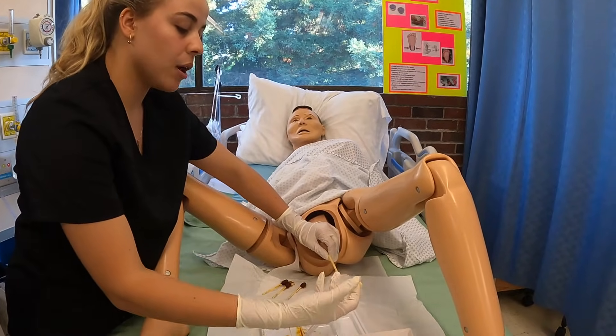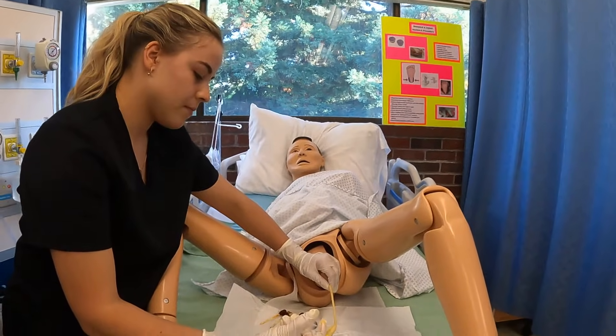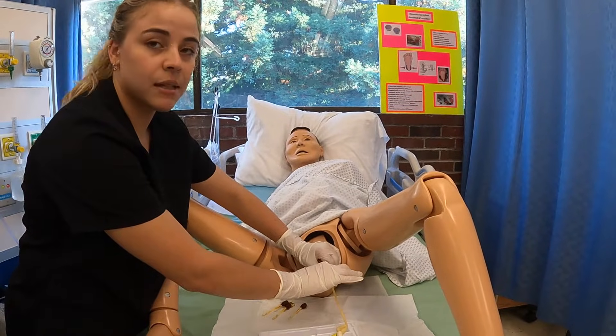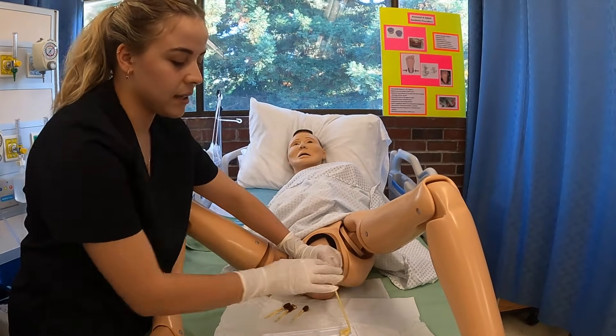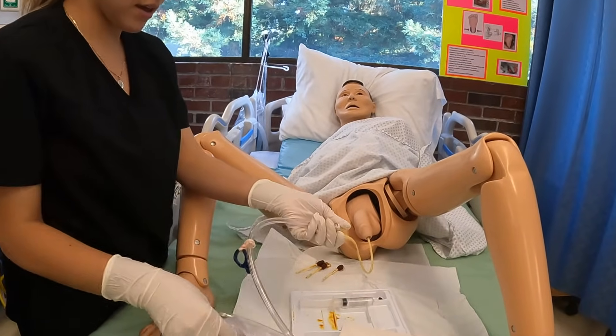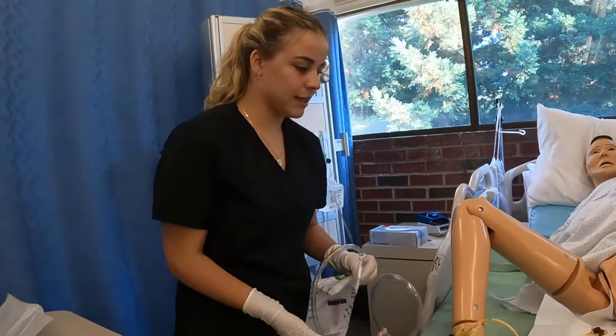From here, I would blow up the balloon — we have 10 cc's. Keep that in mind because that's what we need to document. Now we want to tug on it to make sure the balloon is fully inflated, and yes, it is. So now we can remove that and hang it on the side of his bed.